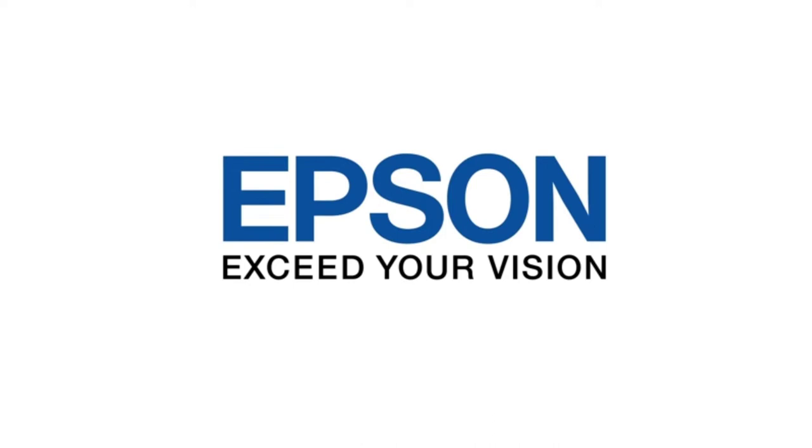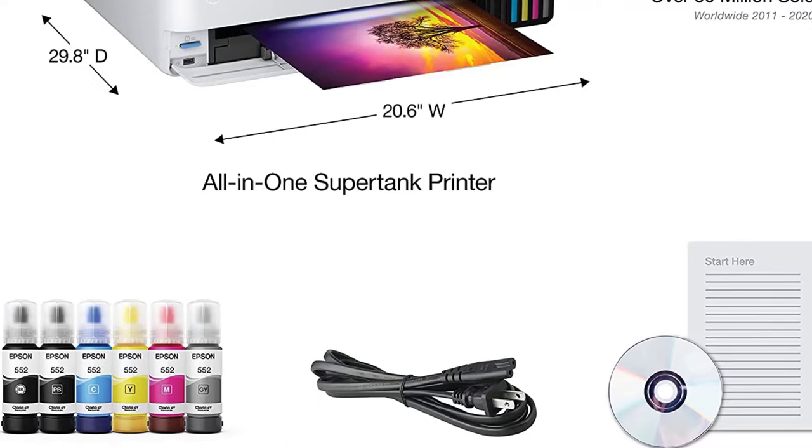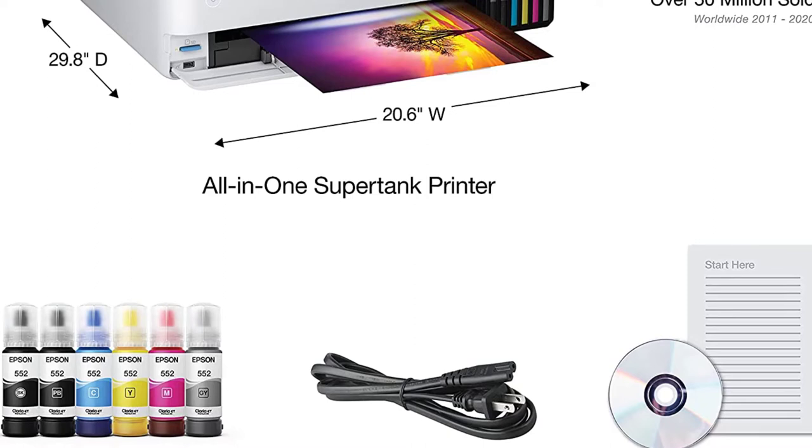Two bright, high-detail 4x6 inch photos were printed successfully on the ET8550 as part of our last round of testing. The printer accomplished it in an average of 40 seconds per print, which is far faster than the typical consumer-grade picture printer's output of one minute.